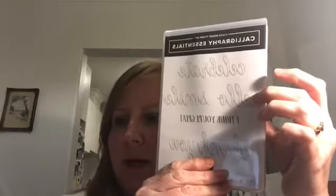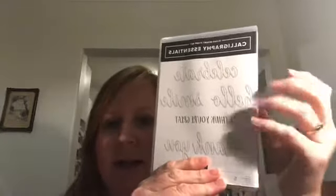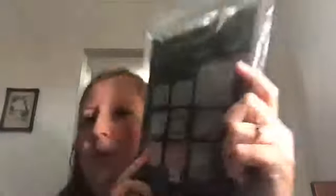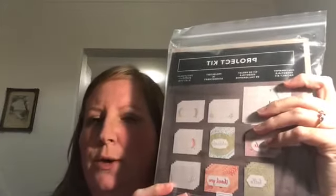You can buy the stamp set separately. What I really like about it is you can colour in these words yourself, stamp over designer series paper, and get a great look. You can pair it up with the 'I think you're great' sentiment — I know lots of people I could send a card like that to. But bought separately is the project kit, and that's what I've decided to open with you tonight. I haven't even opened it yet — it arrived a couple of days ago and I'm really excited.